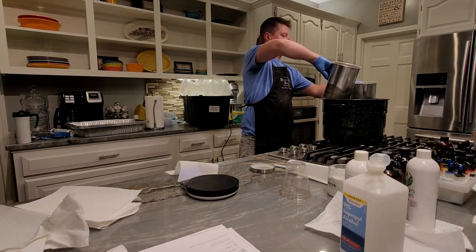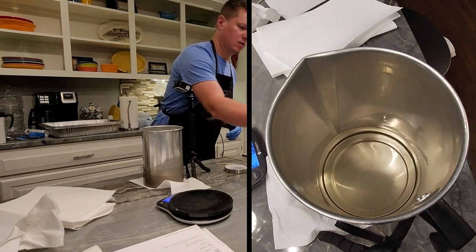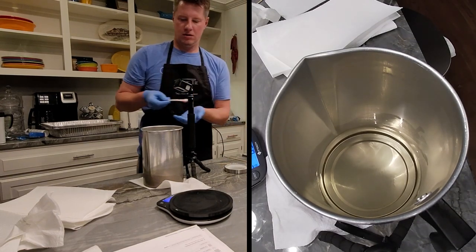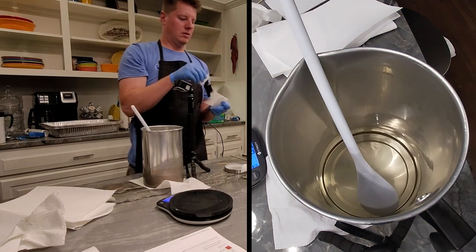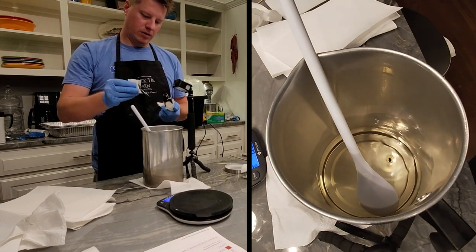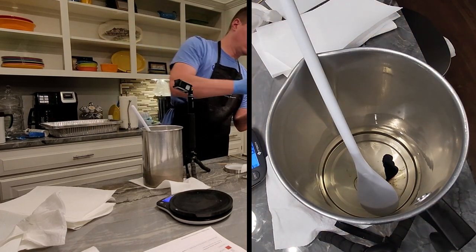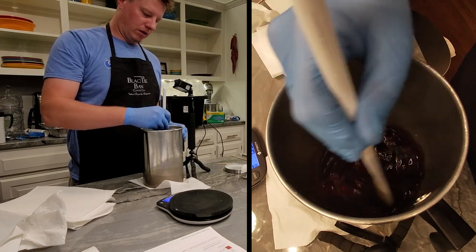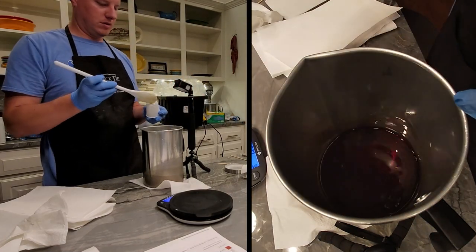I'm just going to keep cycling these through — we're going to make five different wax melts in this video. You always want something melting and something being made at the same time; that's a good way to keep things efficient. The next batch is banana nut bread. I add the UV inhibitor — a quarter teaspoon again, half a teaspoon per pound. For the color I use four drops of golden honey at this size. My printed batch recipes tell me exactly what I need of all my materials based on the batch size.